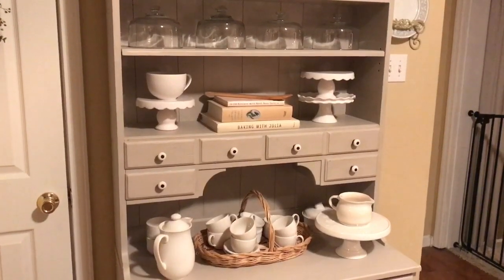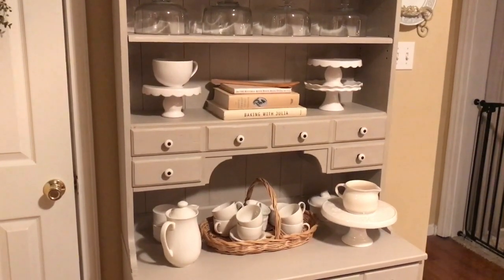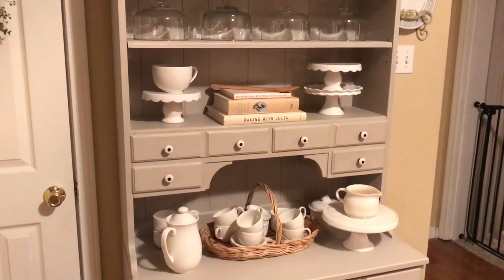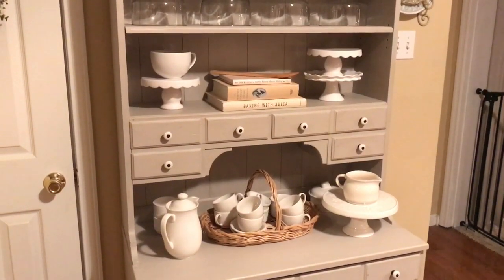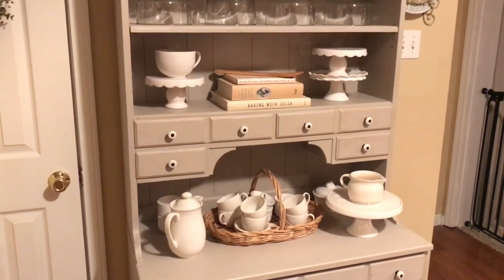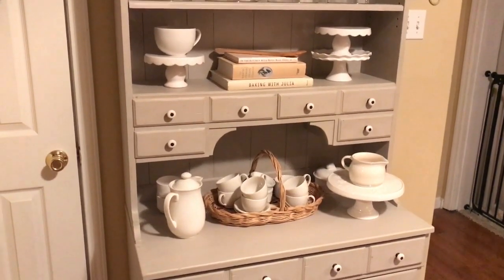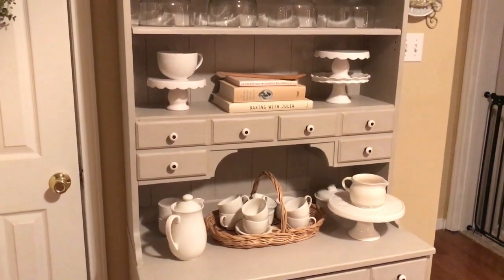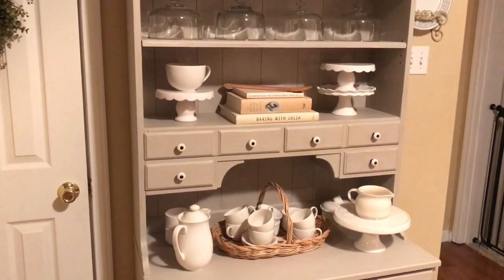Hey friends, it's Zane here from At Home with Zane. Welcome back! Today I want to share with you how I displayed my recent cookbook finds here on our kitchen hutch. As I said in my previous video posted yesterday, I now have a new love for cookbooks and I'm working on finding ways to display them. I also found this basket that you see here on the lower level, which was in my recent video as well.